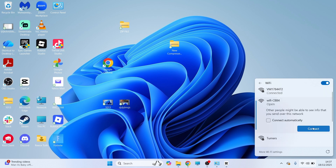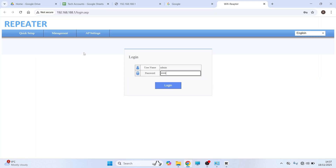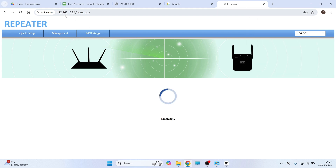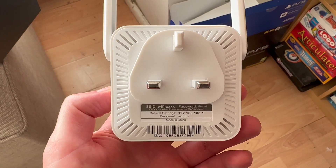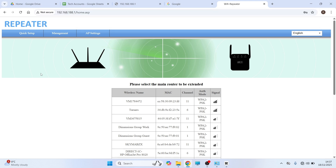Simply click on connect to your extender — typically this won't require a password. It's going to redirect you to the extender settings page, where you can log in with the password found on the extender. If it doesn't take you to this page straight away, you should be able to find the IP address of your extender on the device itself. Simply type those numbers into an internet browser and it should take you to the settings page.